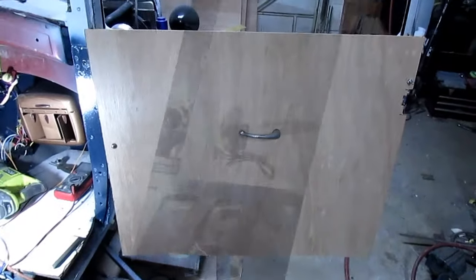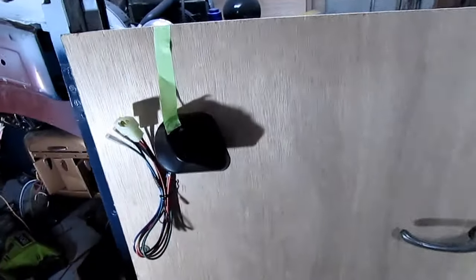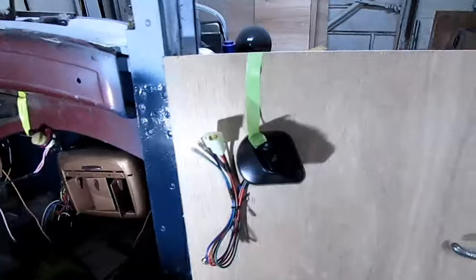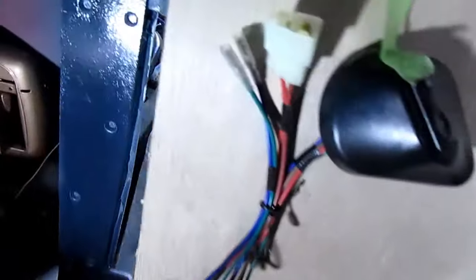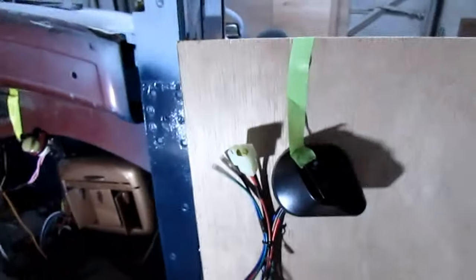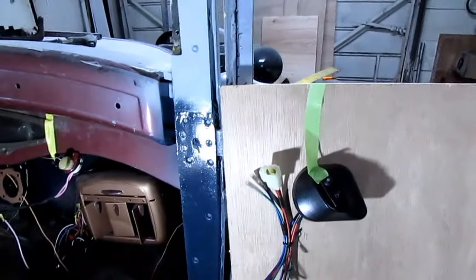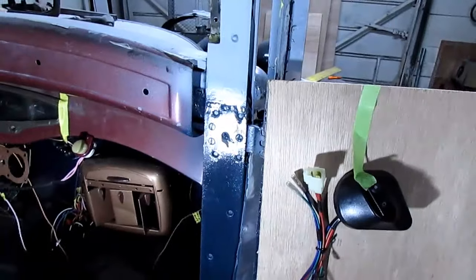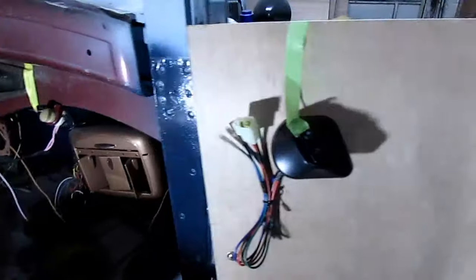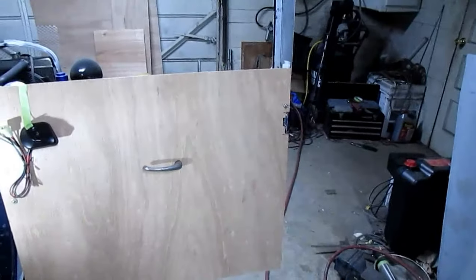I got my electric window switch — it'll be going in this area roughly. I have to cut a hole in it to mount it, and there are three screws. Then I'll run the wires through it. I suppose here by this hinge would be a good enough place for it. I don't really like having them go that far, but I'll figure out something. Anyway, that's it for the panel.